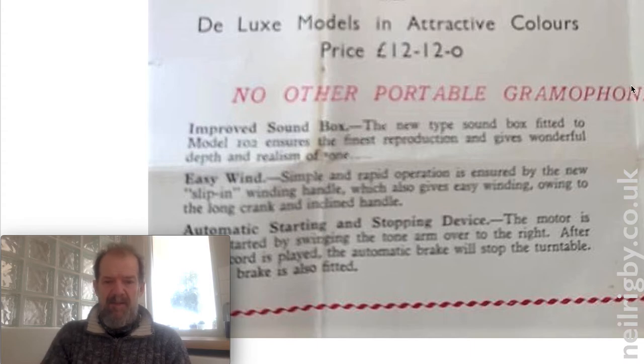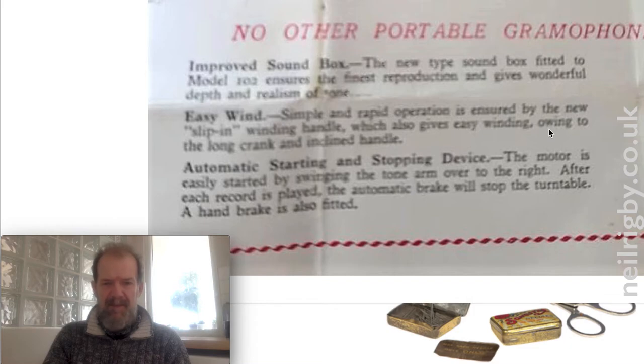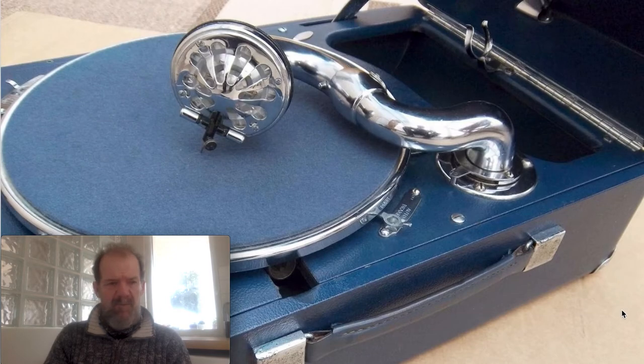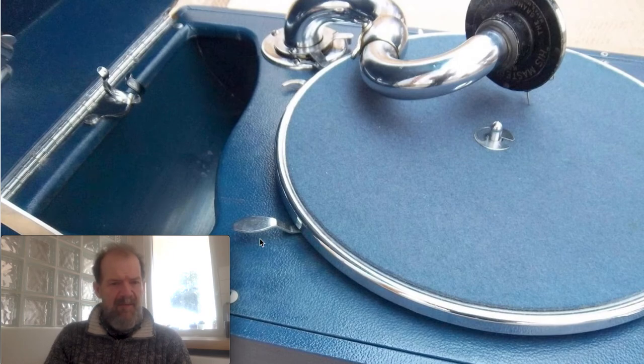It has an automatic starting and stopping device — the motor is easily started by swinging the tone arm to the right. After each record is played, the automatic brake will stop the turntable, and a handbrake is also fitted, so let's hope mine can do all of those things. Another picture showing the needle holder — this just swings out, a nice little feature. And here are some tins of needles, and that's probably a tool to replace the stylus or needle. There's the leather handle, and here we have a restored version — it's going to look great if I can get it anywhere near like this, it just looks fantastic. Another view showing some of the levers — I think that's the brake there.